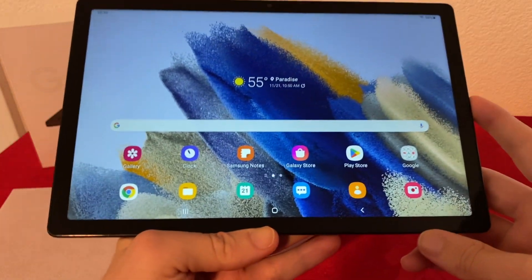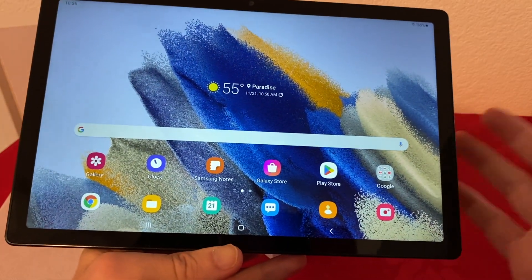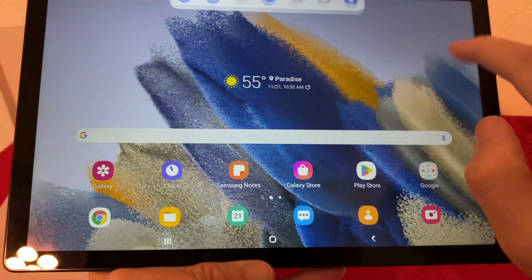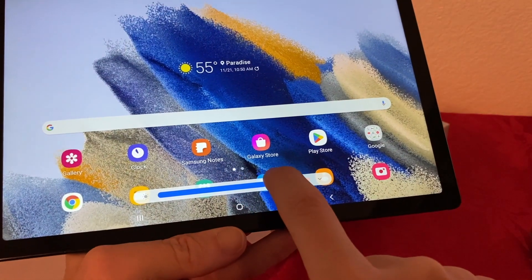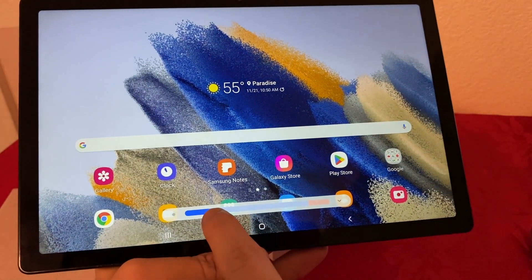So here we are at the home screen. I let all the updates finish before showing you how the home screen looks. Let me show you the brightness of this tablet, which is actually quite surprising — it is a very bright tablet. As you can see, it's only on around 20%, so I can bump it up all the way and it gets really, really bright, which is quite nice.